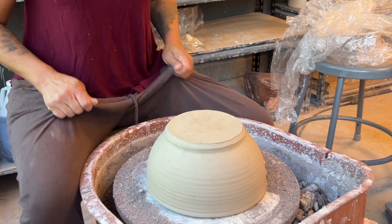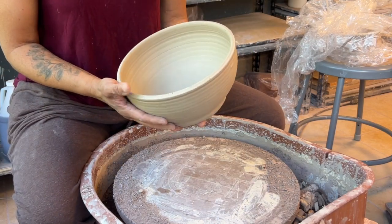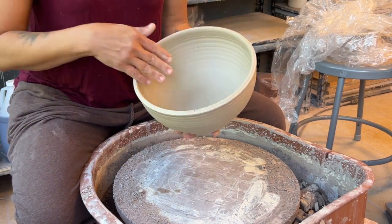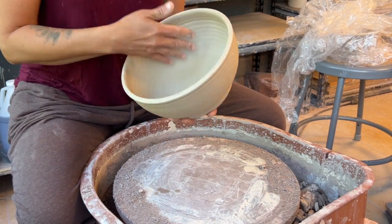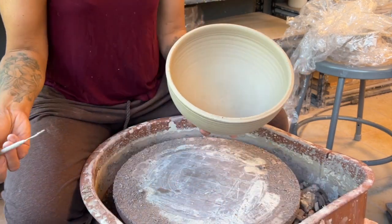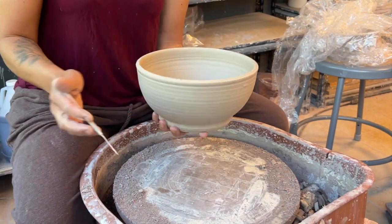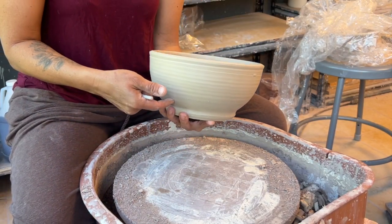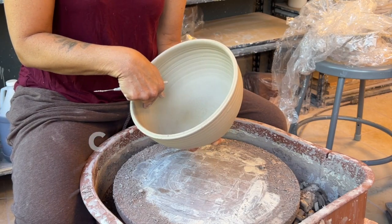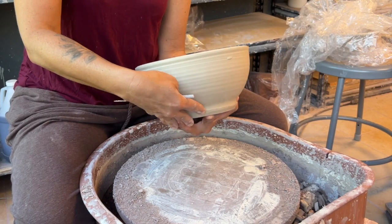Good morning — I'm going to show you how I trim this fruit bowl. I always forget to show the trimming portion in my fruit bowl videos. Your goal with anything you're making is to indicate to the viewer on the outside what's going on on the inside. So if your bowl is round on the inside, your bowl should be round on the outside.